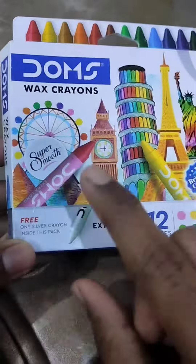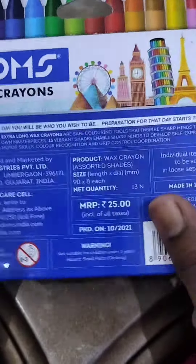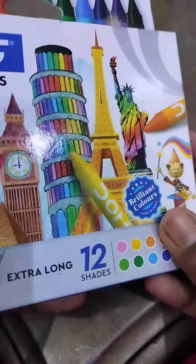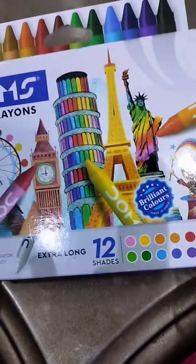This is a free color. This is a 13 color. This is 25 degrees. This is a nice crayon. This is a super smooth crayon.